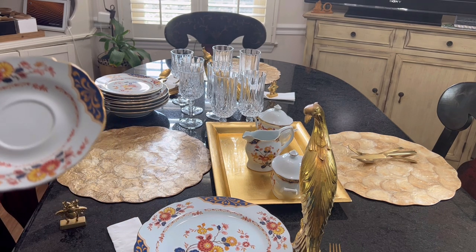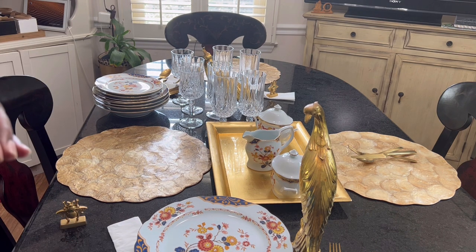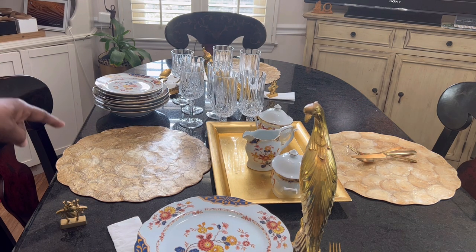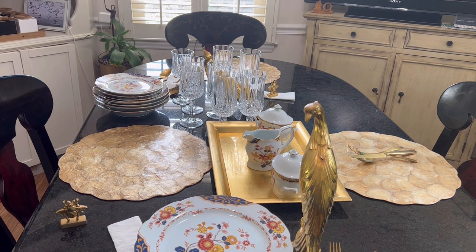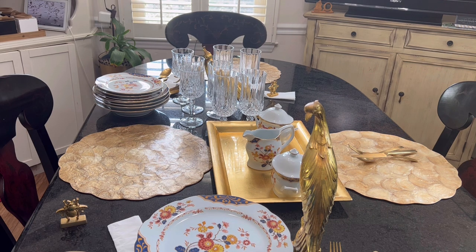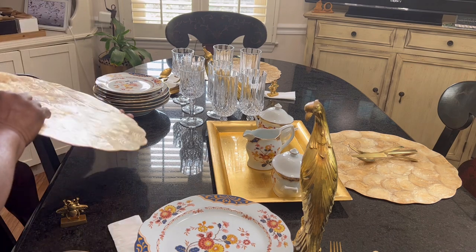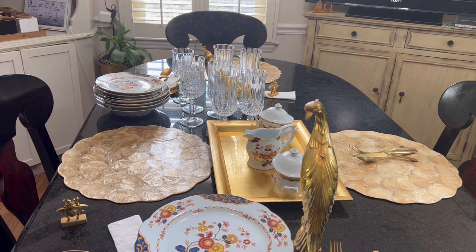I've got a china cabinet full of stuff, but I give the girls what they've pretty much asked for. What I like to start with, of course, is the plate — get it placed to see just where I want it, get it all situated. I use a table mat always versus just a tablecloth. This table is granite, so I'm careful about putting things on it that will break. These placemats are made out of like a shell material. I broke one but fortunately was able to put it back together.